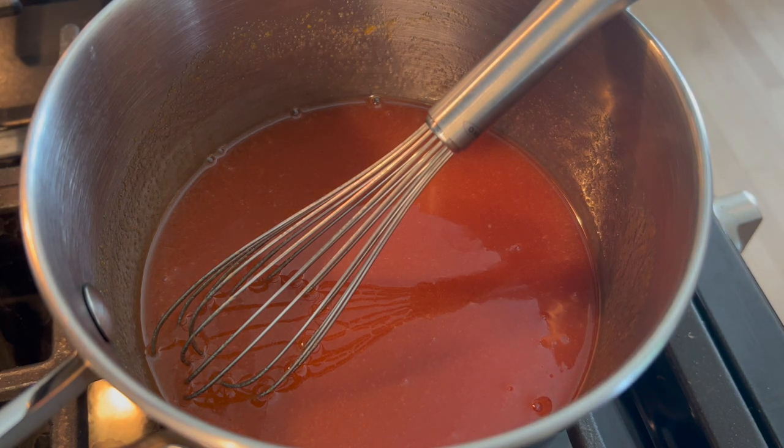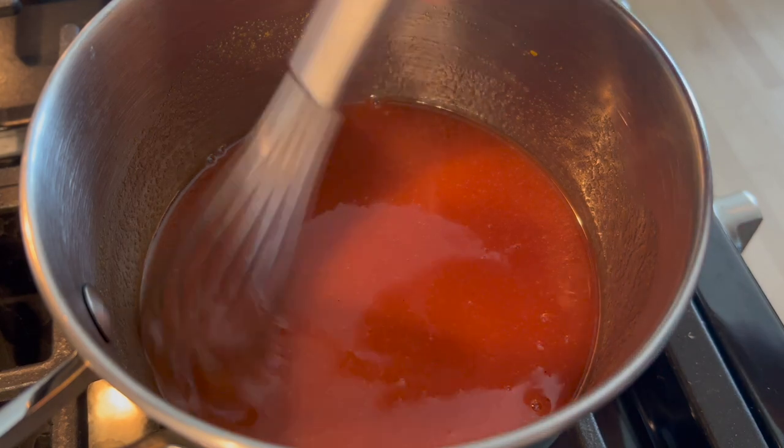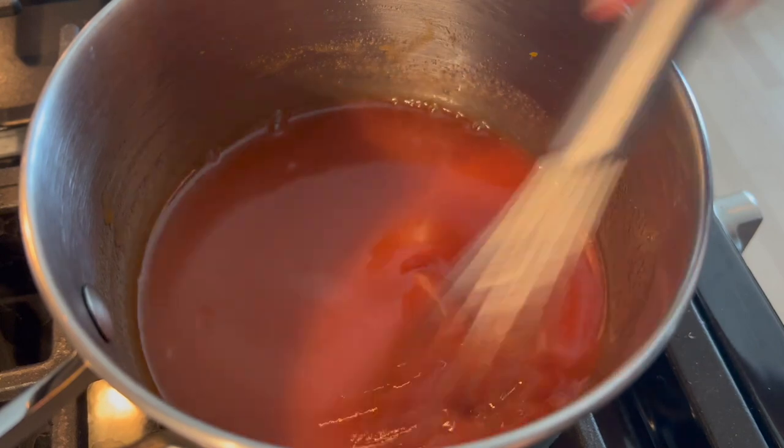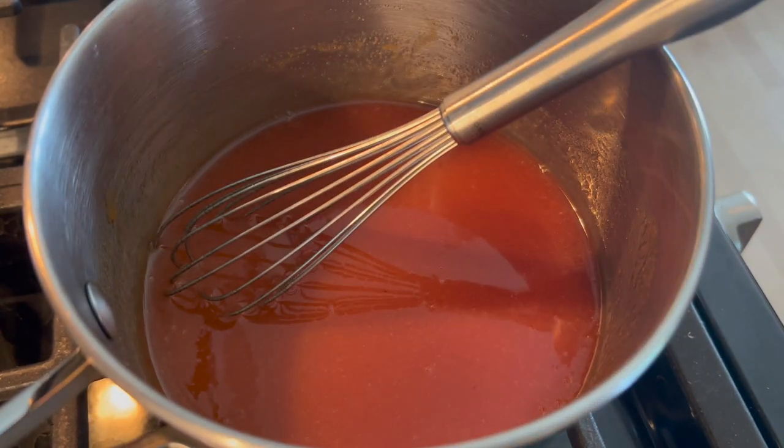Now I'm going to cook this — bring it to a boil — and once it gets warm I'll add in the pectin and the rest of the sugar. At the very end I'll add in some lemon juice, and I'm going to bring this all to about 107 degrees Celsius.